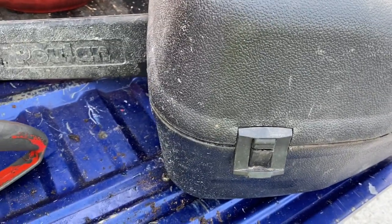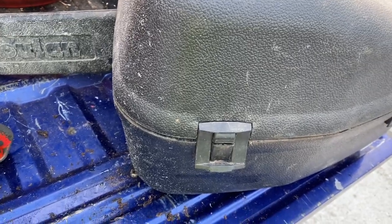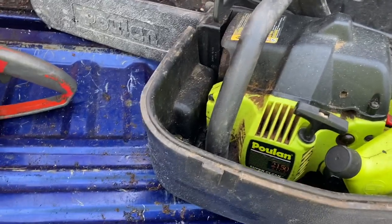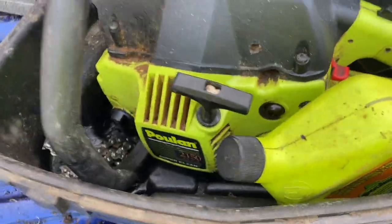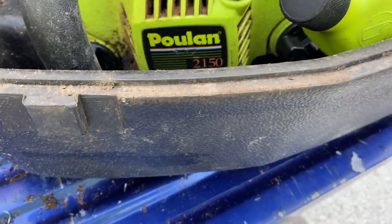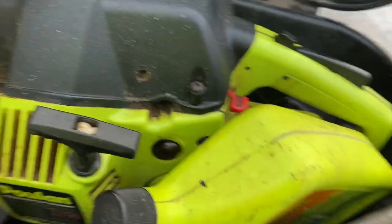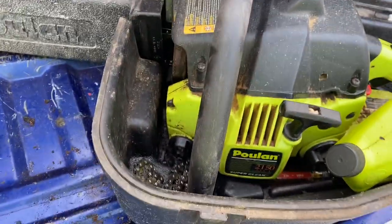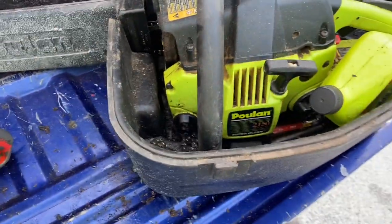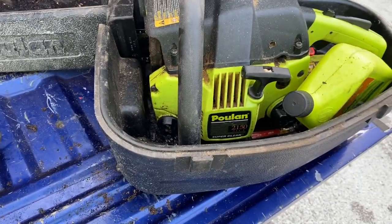There we go — an 82cc Homelite running, and the throwaway Poulan. What do you think we should name this project? I pulled it out of the garbage — what should we call it? What do you say we call this little project the Dumpster Dog? Little 2150 — 2.1 cubic inch, it says. Turn it up, maybe blow it up — I'm not worried about it. We'll see how she does. A little Dumpster Dog project, we'll call it.